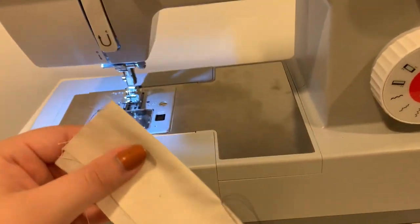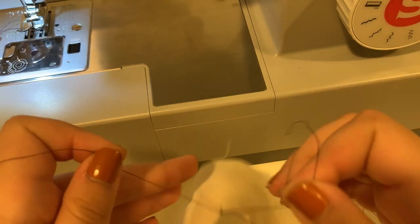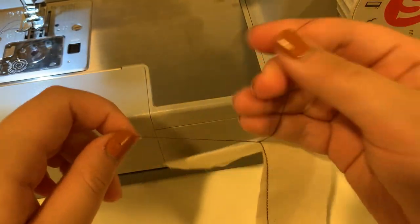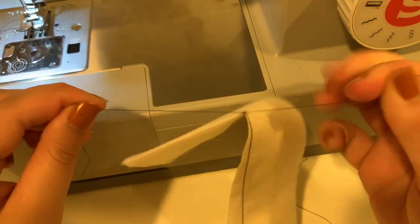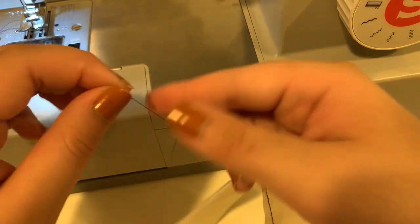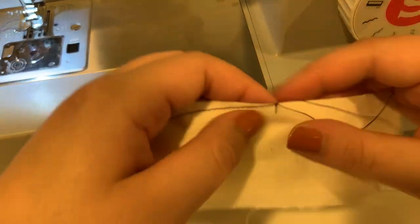The last thing you're going to do — instead of back stitching — is take the two strings at the point of your dart and tie a couple of knots. That will count as our back stitch. This way our dart won't come undone, but we're also being very accurate and we have one solid point instead of multiple machine stitches.